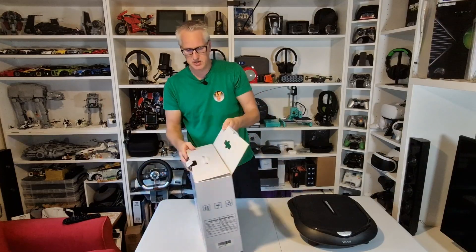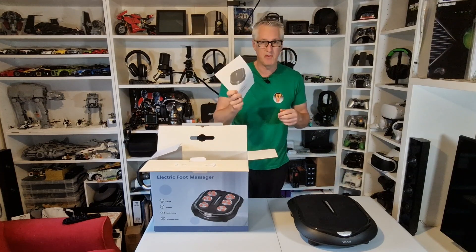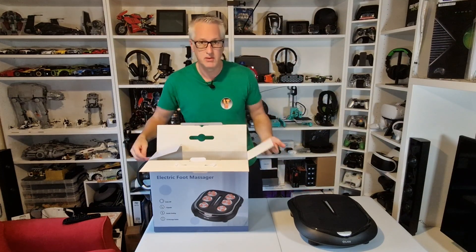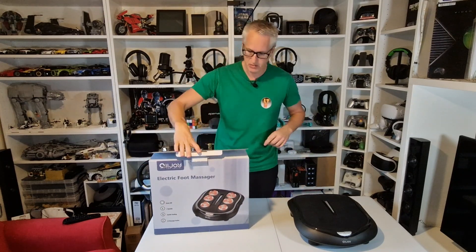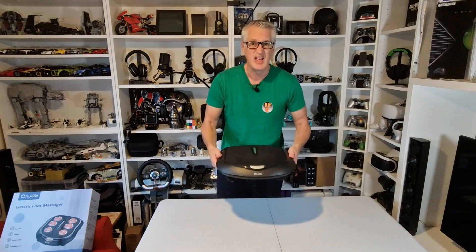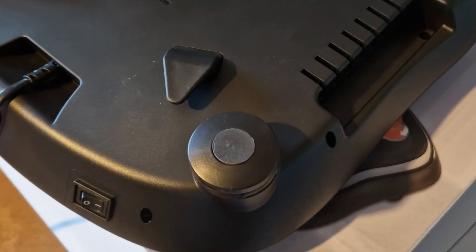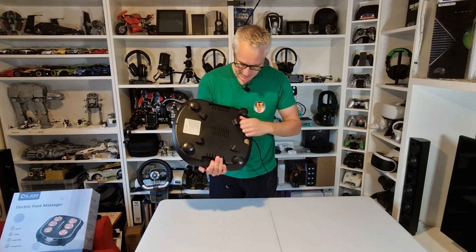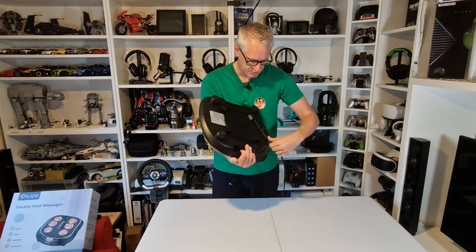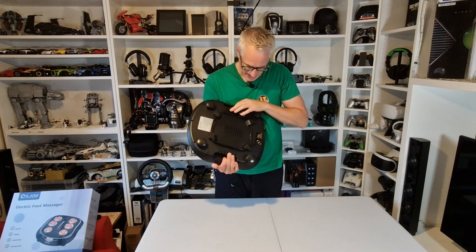Inside the box there's not much because I took it out already — it's got an instructions manual as well, which is worth reading to learn where the idea of shiatsu massaging came from, originating in Japan. The massager itself has quite a weight, which is good so it doesn't move around during use. On the bottom there are rubber feet and cable clips so you can tidy away any excess cable — quite nice and neat.